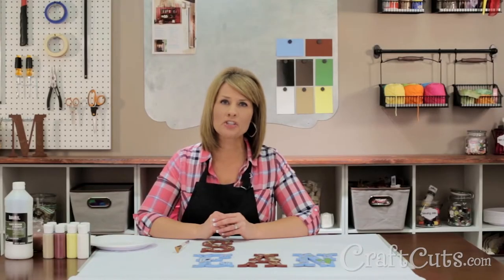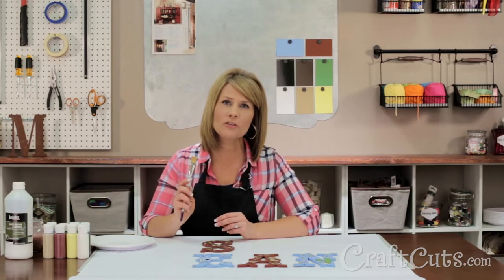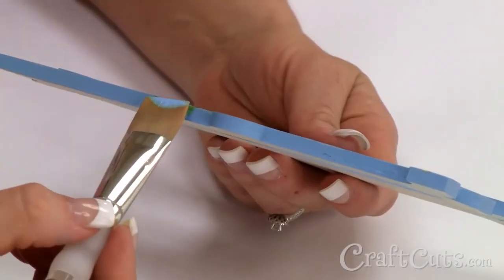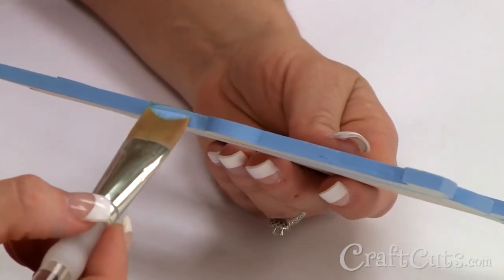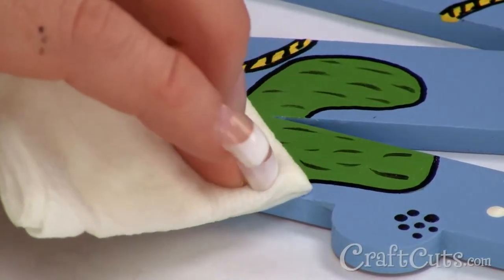To complete the paint job, I brush on the Liquitex gloss medium and varnish with a large flat brush. It helps seal the paint and gives everything a fresh glossy look. Once the gloss medium and varnish has dried, I will go back and touch up the sides of the letters as needed. Be careful not to get any paint on the face of the letter, but if you do, simply wipe it off with a damp paper towel.